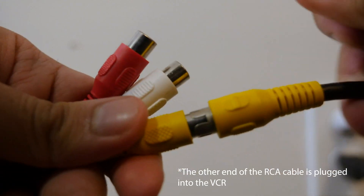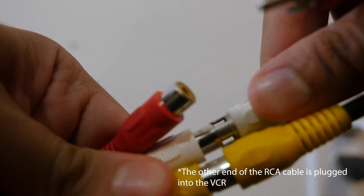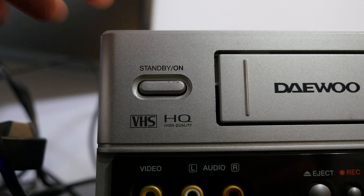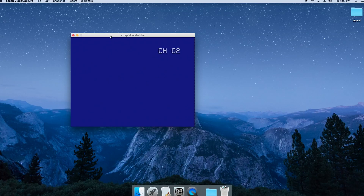Once you have the software installed, the next thing you want to do is plug in the RCA cable to the adapter that you have, and then the adapter goes into the computer. At this point, you should be able to turn the VCR on, and you should see something happen on the little player on your computer. It's basically using your computer as a TV screen. So just make sure you can see and hear something on the computer, and then you know your tapes are working the way they should be.